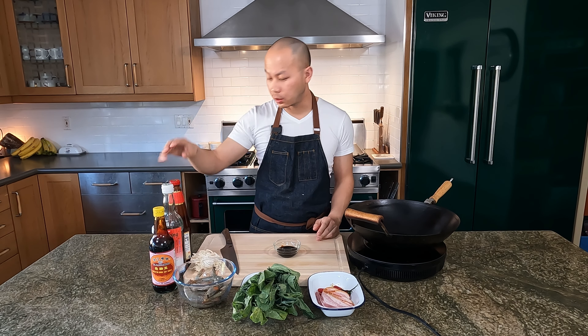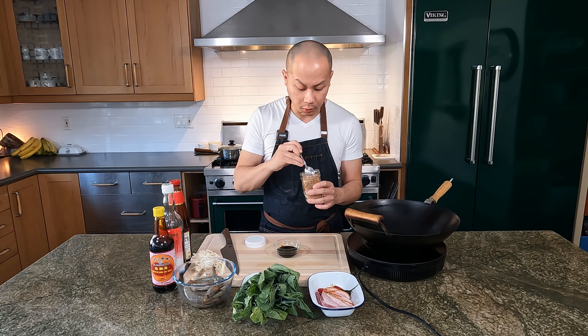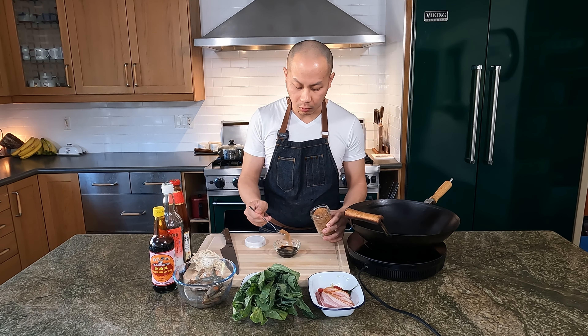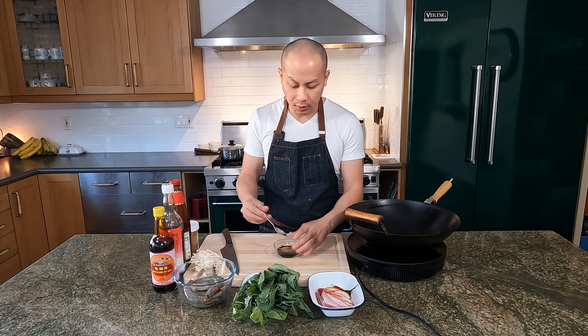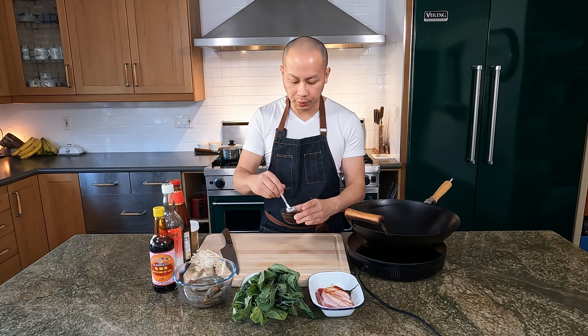I'm going to keep them here and as I'm stir-frying we'll see how it goes. A little bit of sugar to balance it out — this is actually coconut palm sugar. I think it adds a little bit of nice molasses flavor, a little bit smoky but not as sweet. I'm just going to stir this up, put it aside, and the stir-fry sauce is good to go.